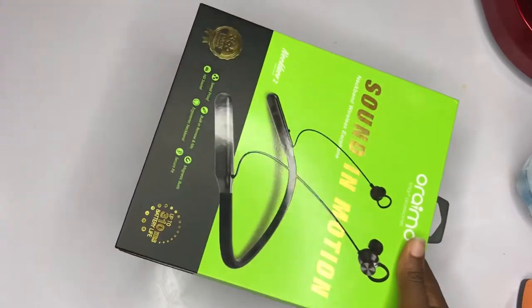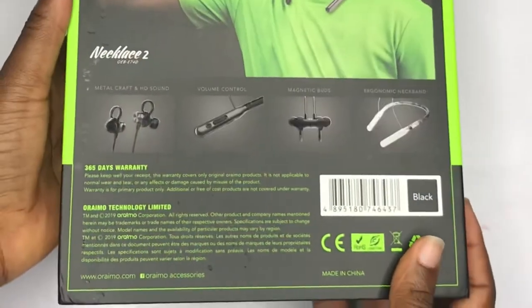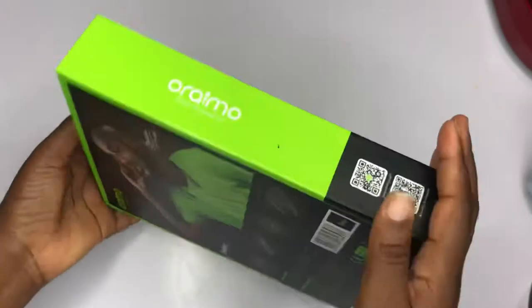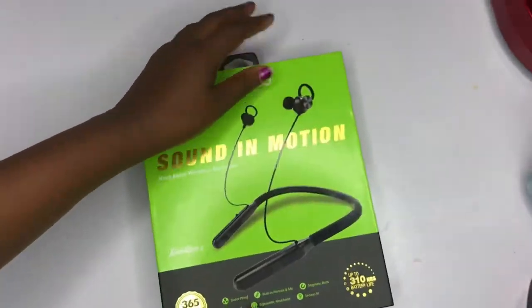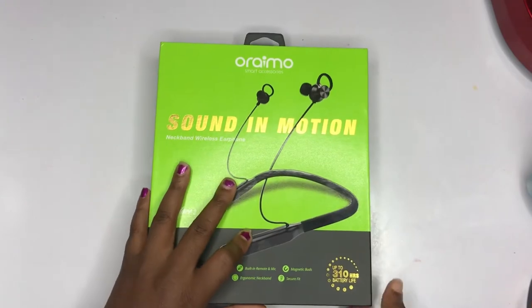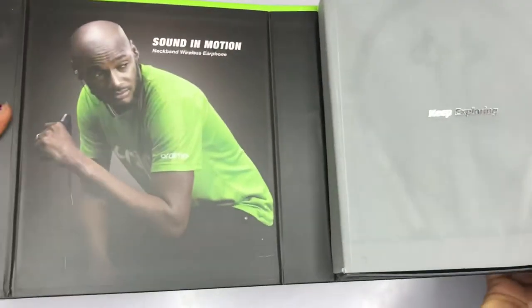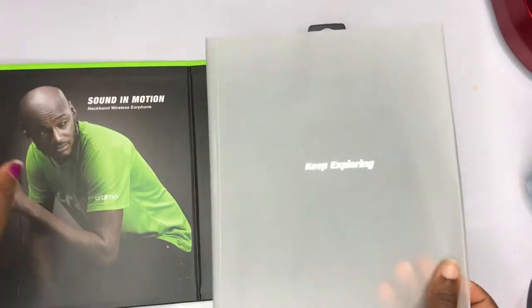This is how it looks — this is the box. I love the green and the fact that I get to see the two-face design every time is amazing. And it says 'keep exploring, sound in motion' — you know, you can use it for exercise. I just like the packaging and I like this paper. Okay so it's a necklace earpiece.